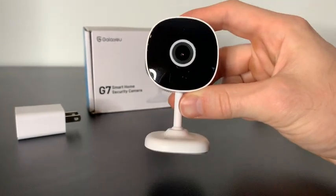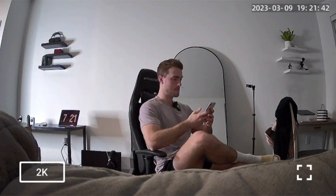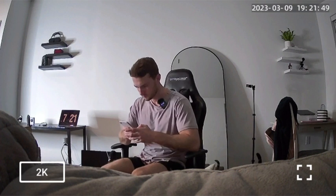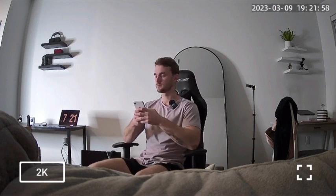Let's go ahead and see what it looks like on our phone. This 2K quality is super clear and I love all the features that this camera has. You can take a picture of the security cam, you can take videos, you can speak into the room, you can listen into the room, you can set off sirens, and you can even go into night vision mode. There are a lot of quality features.